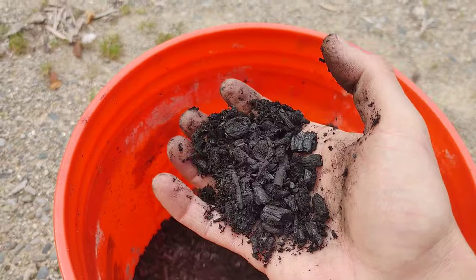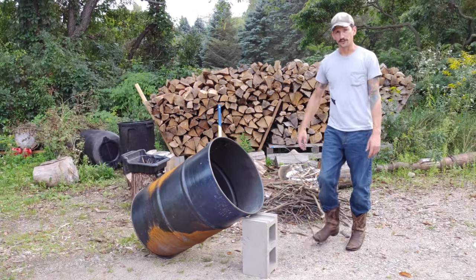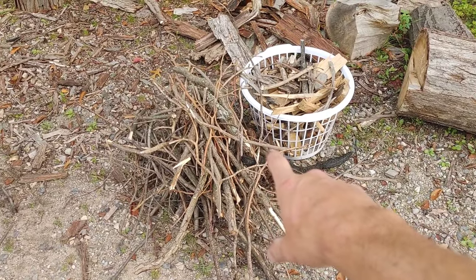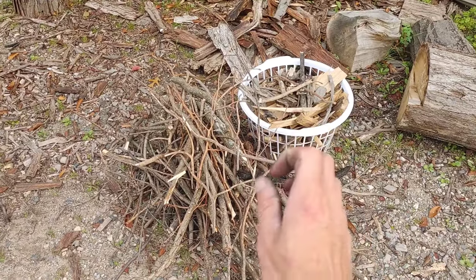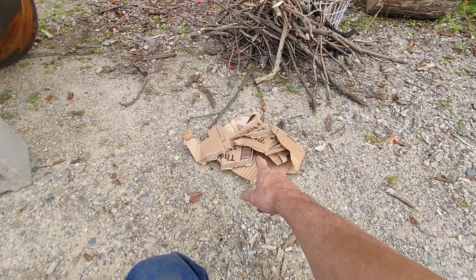I'm going to show you how we're going to make biochar in about 30 minutes without any fancy tools or setups. All you need is a metal drum with no holes in it, a cinder block, some dry wood to burn — I like to keep it under 18 inches long and less than one inch diameter — a bucket that we can store water in, and some cardboard to help get our fire going.